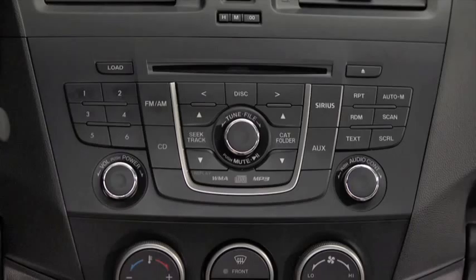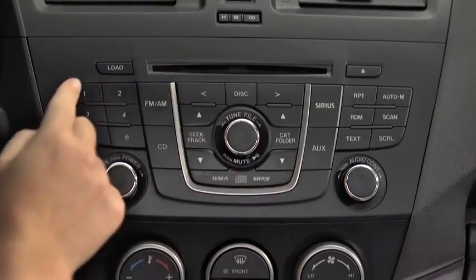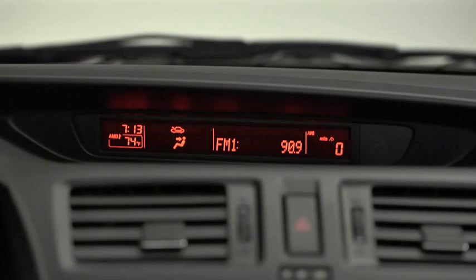The six preset channels can be used to store 6 AM and 12 FM stations. To set a channel, first select AM, FM1, or FM2. Tune to the desired station. Press and hold a Channel Preset button until a beep sounds. The station is now held in memory. Repeat this operation for the other stations and bands you want to store.